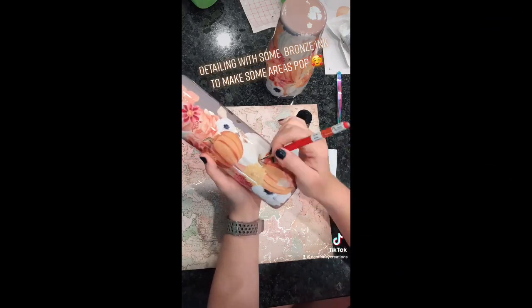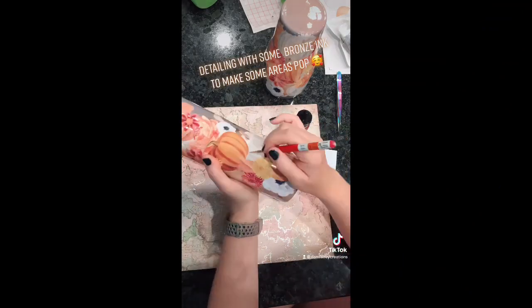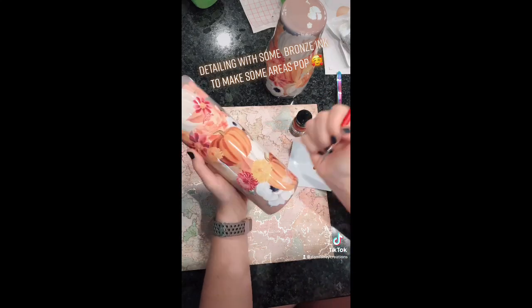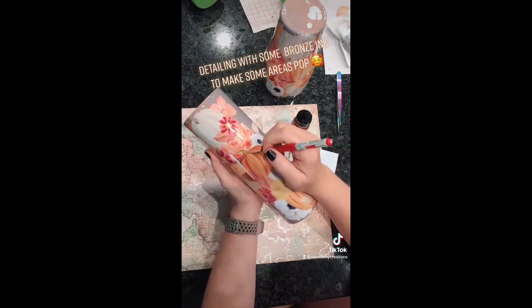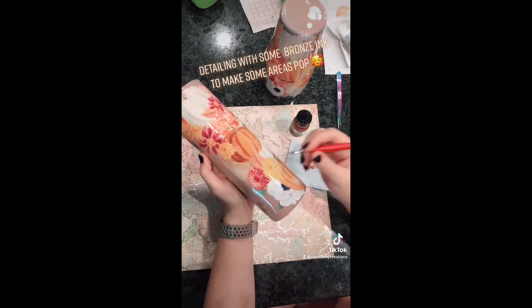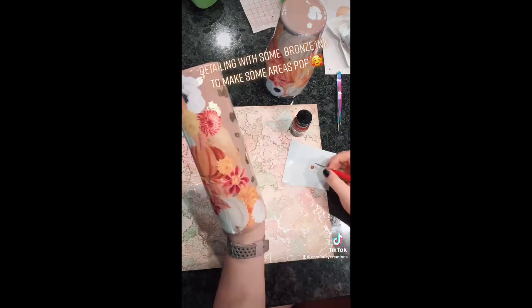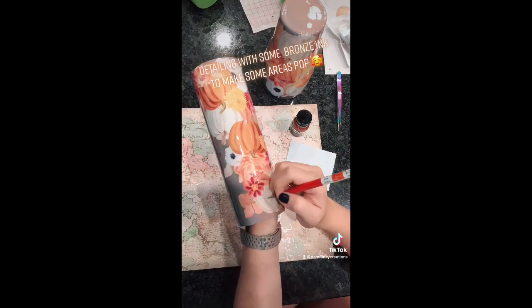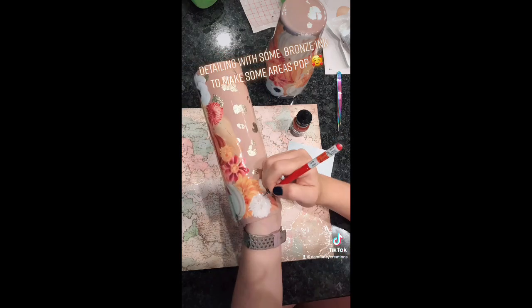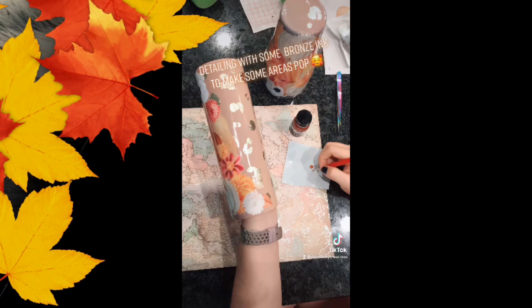I didn't actually film a full tutorial for this — it's just a quick TikTok clip. I'm using bronze Liquitex ink and a really tiny paint brush. You can use paint pens, liquid gold, or you don't have to detail it at all. I'm just going around and accenting little places. Once you're happy with how your tumbler looks, you can put it back on your turner for the final layer of epoxy, and that is pretty much it for this tutorial.